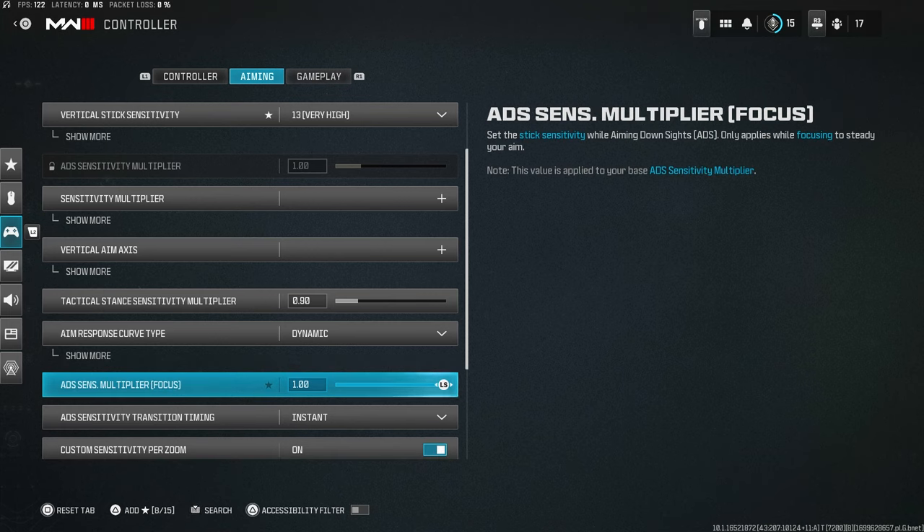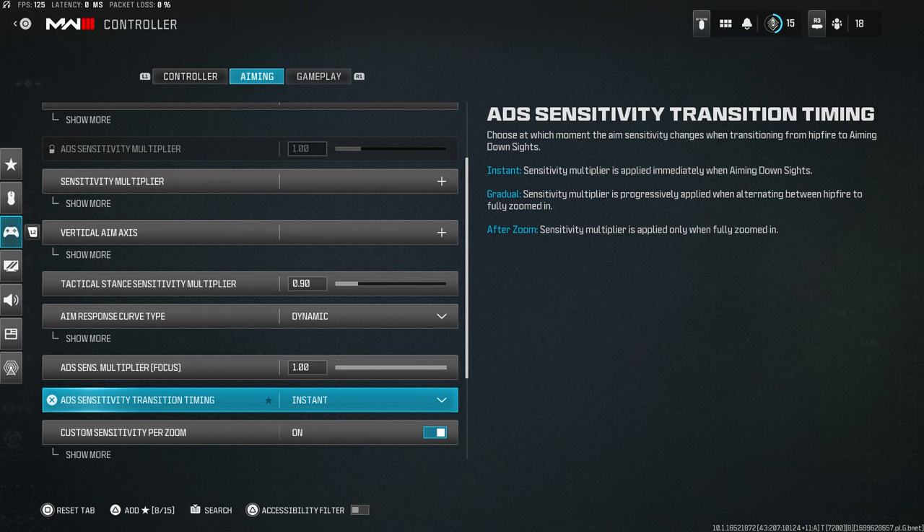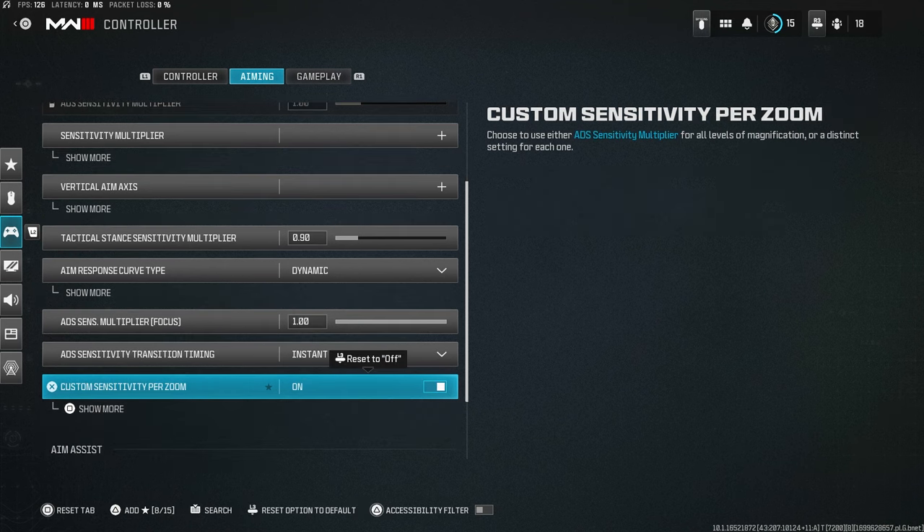ADS sensitivity multiplier on focus: when you hold L3 to focus your gun, this controls how much the sensitivity changes. I keep this at default — no real reason to change it. ADS sensitivity transition timing: make sure this is set to Instant. This ensures you instantly switch to your ADS sensitivity rather than it gradually transitioning, which feels awkward.